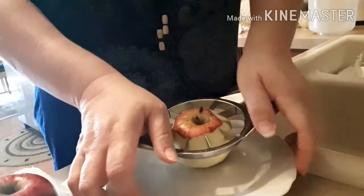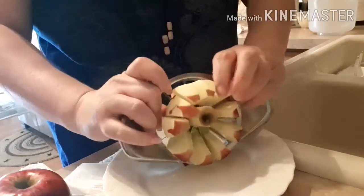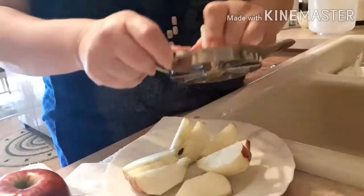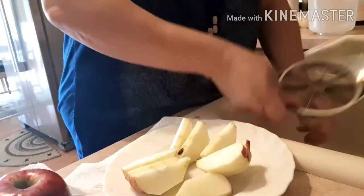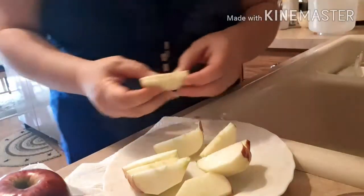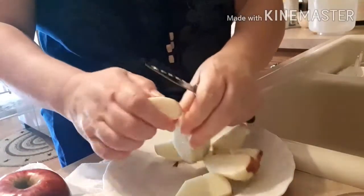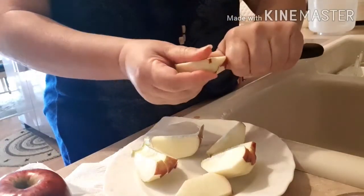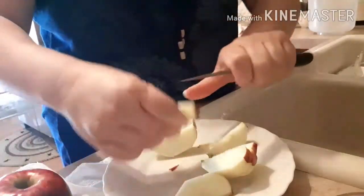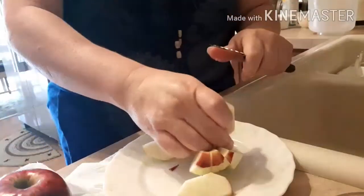I've got my handy dandy Pampered Chef apple slicer. I'm just gonna slice these in half again because they're not as thin as I would like them to be. And then I just put them in my pie pans. I'm making two smaller ones so that they can have one whole one and we can have a small one too.